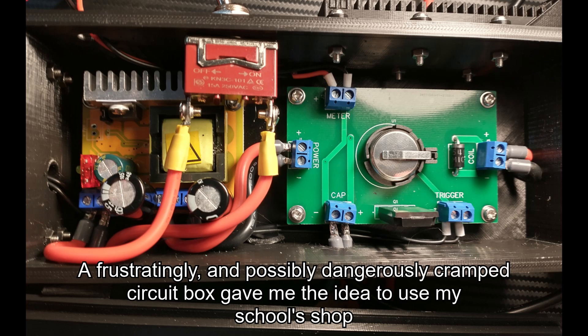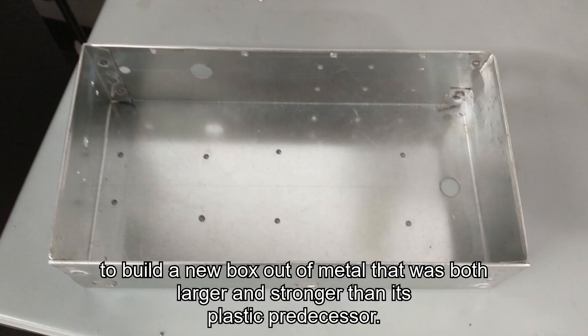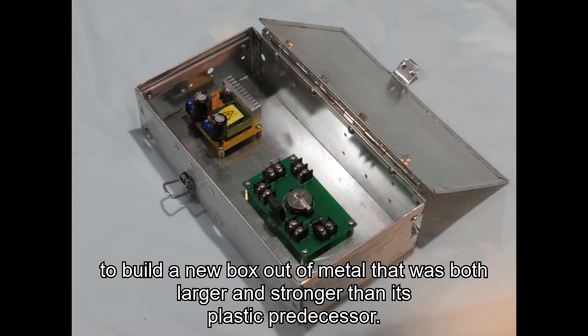A frustratingly and possibly dangerously crammed circuit box gave me the idea to use my school's shop to build a new box out of metal that was both larger and stronger than its plastic predecessor.